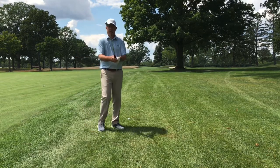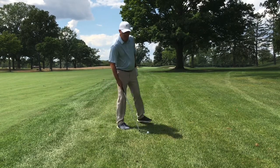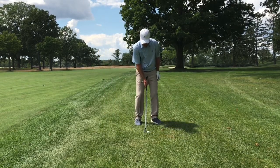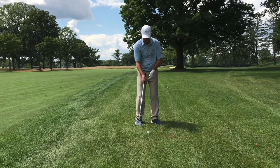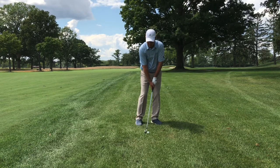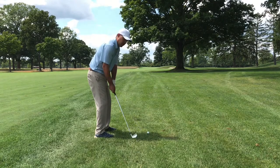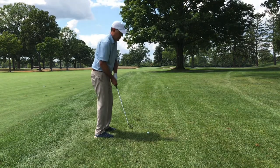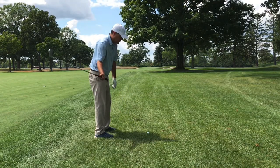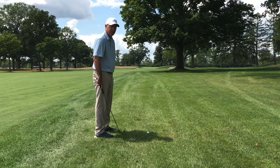In order to do that, there's a few easy steps. Number one, we're going to place the ball back in the stance, off the right foot or just inside the right foot. Number two, weight is going to be forward. Number three, the club's going to go a little bit inside on the takeaway, back over this way. And number four, we want just an abbreviated finish — a halfway to three-quarters finish on the follow-through.